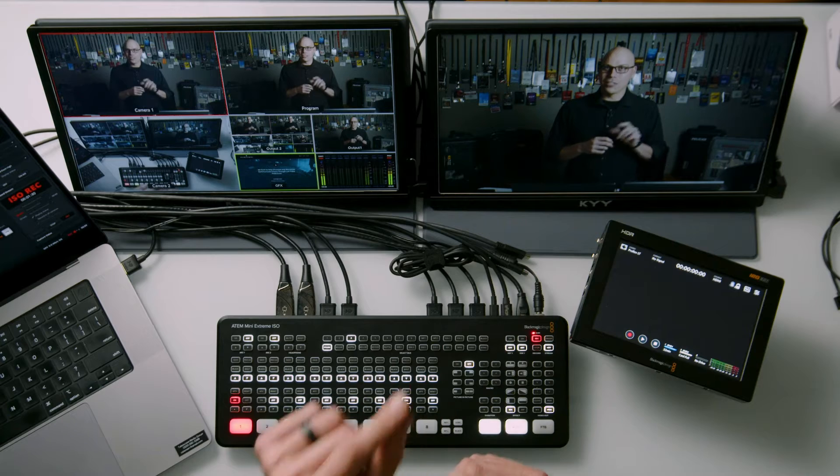Sure, there are larger, better, bigger, more capable switchers out there. But in places where we're thinking about using an ATEM Mini Switcher, we usually have a couple of sources and a couple of destinations. In my opinion, we need at least three outputs to really have a workable live production.